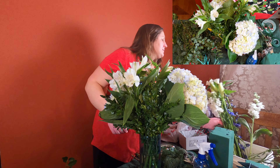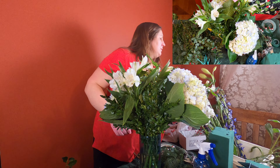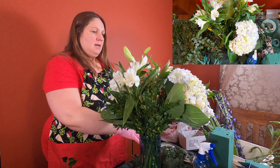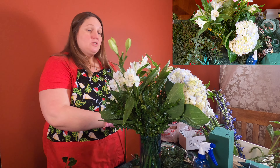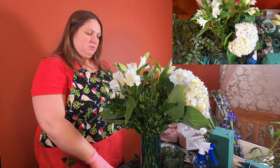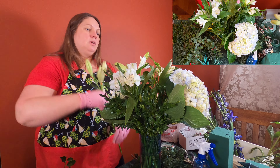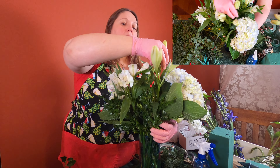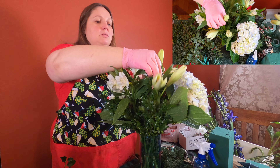Then we'll add some white lilies. These are still pretty tight, but they will be gorgeous when they open up in a day or two, hopefully. Because lilies are funny — sometimes they open up quickly, other times they could take a whole week to open. And just remember when they do start opening, pull that pollen out so that it doesn't stain all your stuff.